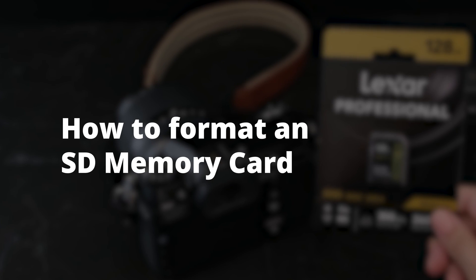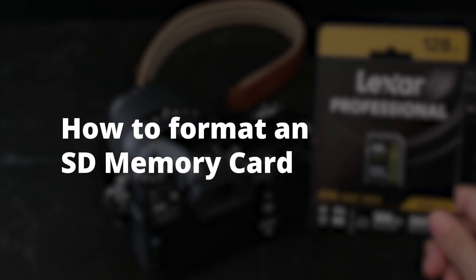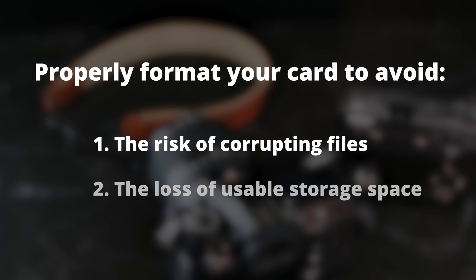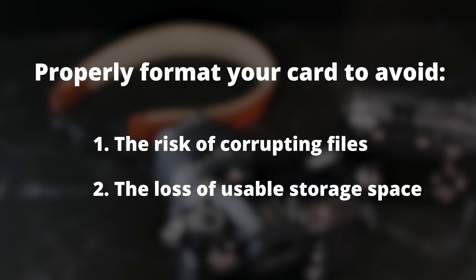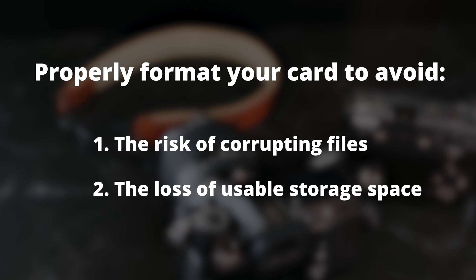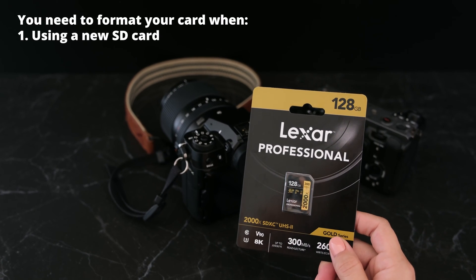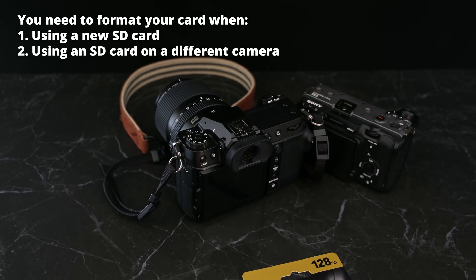How to format an SD memory card. Properly format your card to avoid the risk of corrupting files and the loss of usable storage space. You need to format your card when you're using a new SD card or when you're using the card on different cameras.